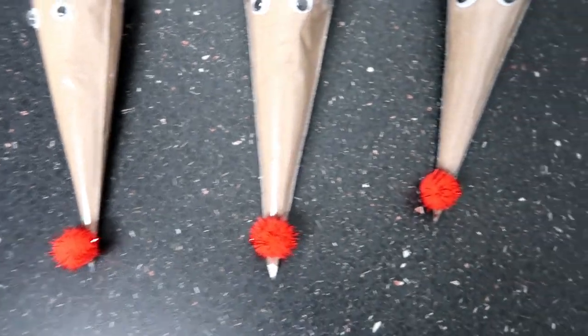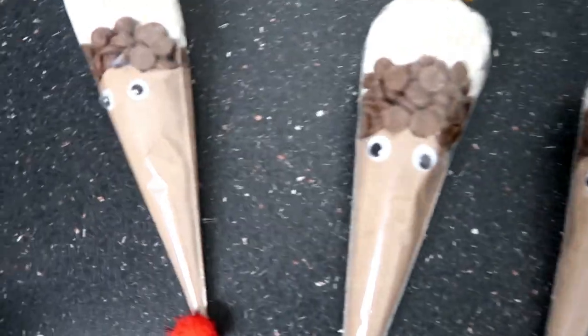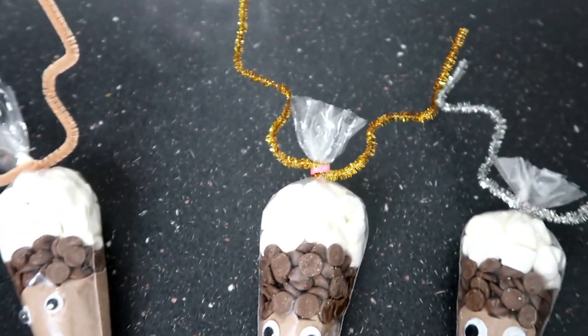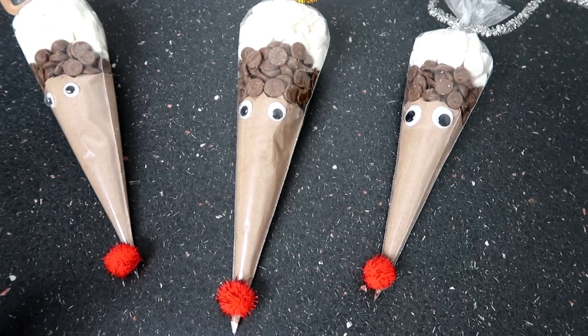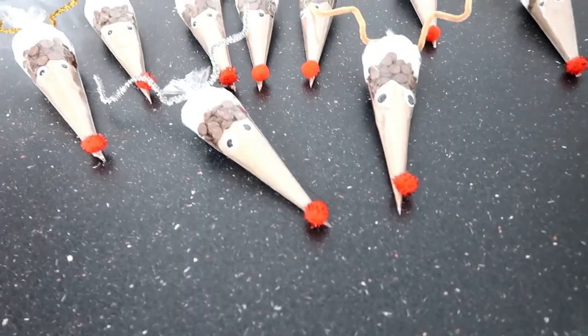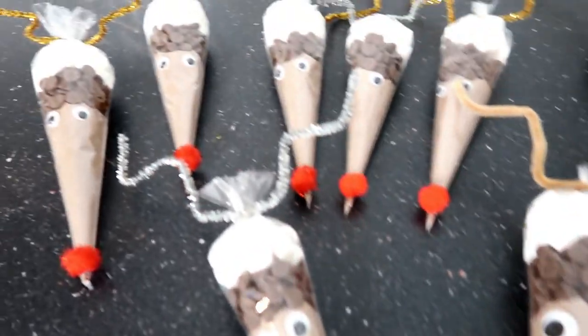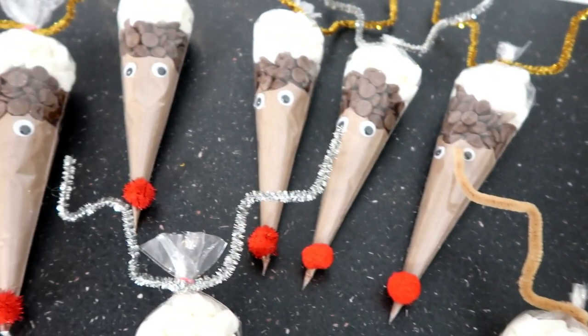I think these are super cute and I really think the kids are going to absolutely love them. I'm actually going to make some more to give to their teachers as presents because I think they are a super cute little gift as well. I got a bit carried away — I've made them for all the kids' teachers, the kids, and a few friends as well!